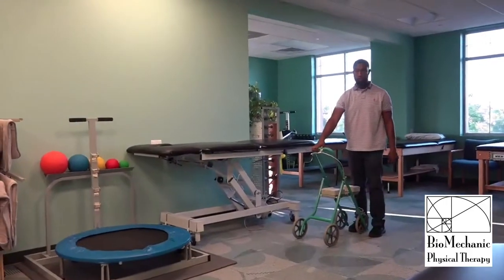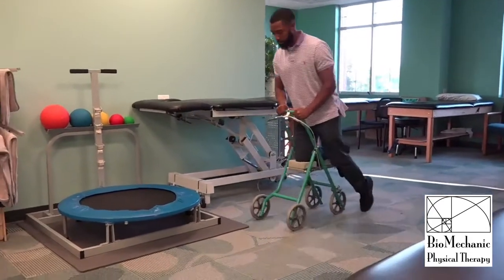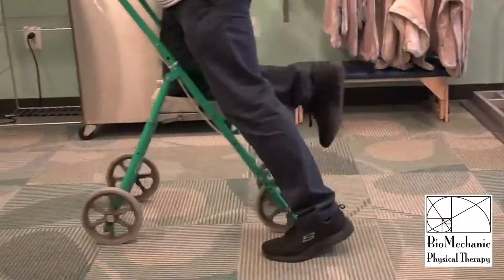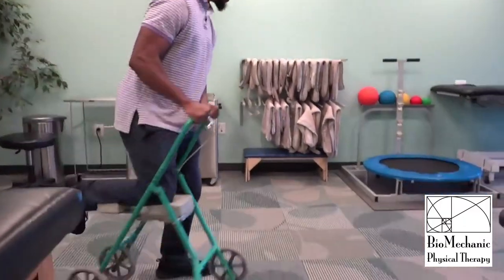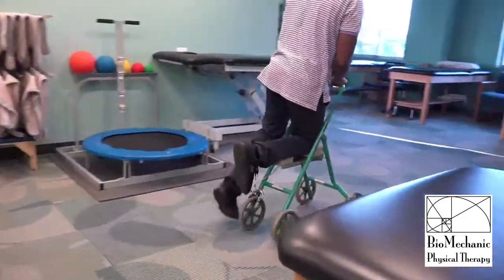Now Dion's going to try the Rollabout. Dion is looking pretty good on the Rollabout. In case you didn't hear that, he said this is so much easier.